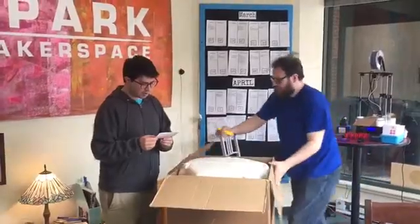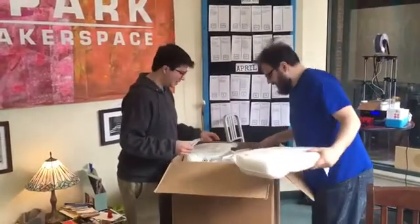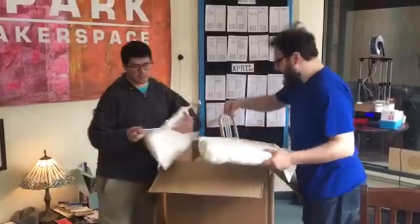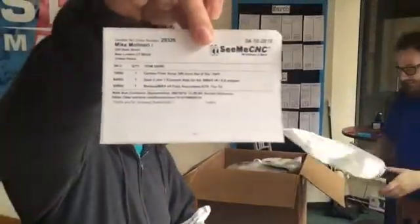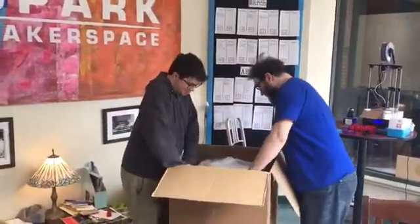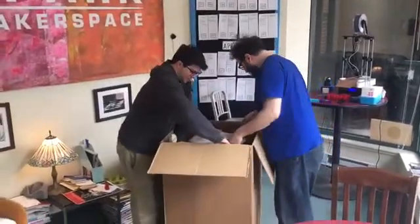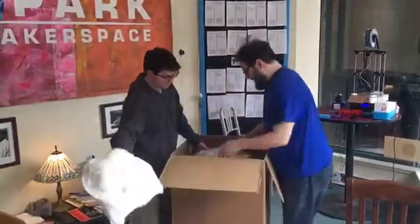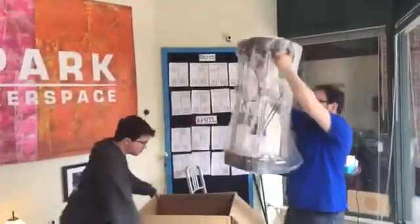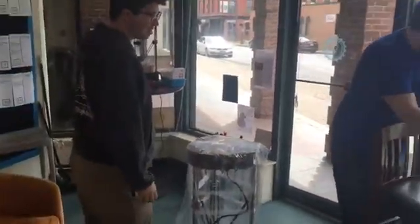Carbon fiber arms — look at this! And there are stickers. We might just be able to go and pick this thing up once we get some of these out of there. We've got to save all these because we're going to have to ship this thing out. Dual extruders!